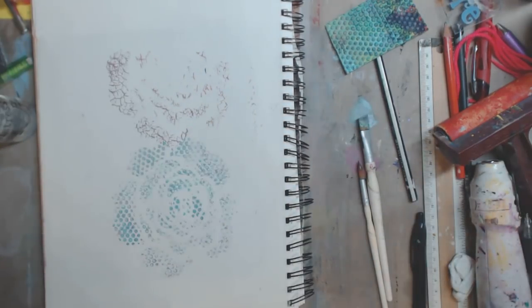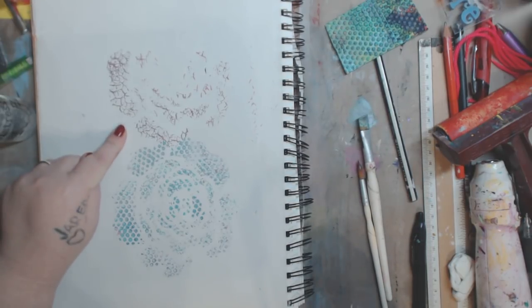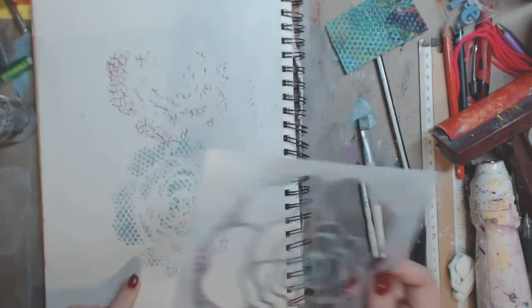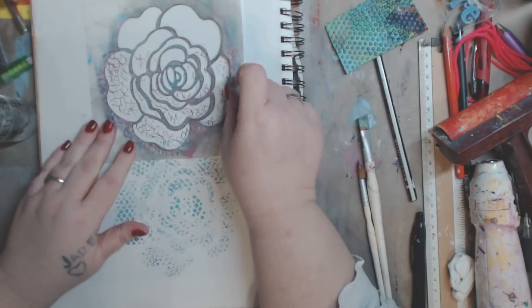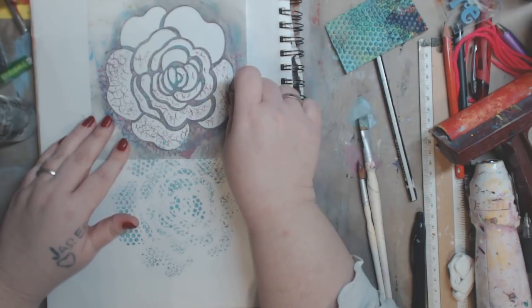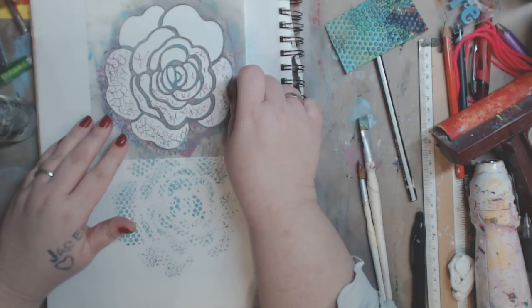There we go — oh, that's much better! Look how cool — now I like this. I wish I would have finished it, but I really love the way this looks. Definitely go check those out, and go check out my Etsy too.